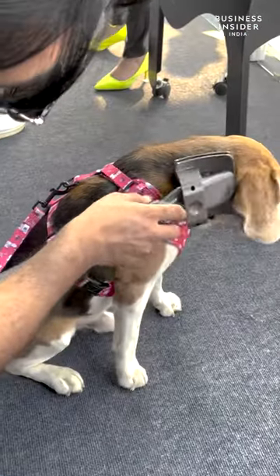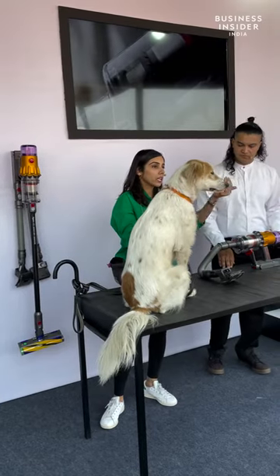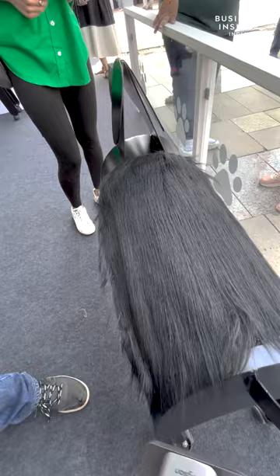Your pet might require some time to get accustomed to the process. Another important factor is that the dog is dematted and completely dry before you begin.